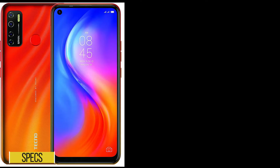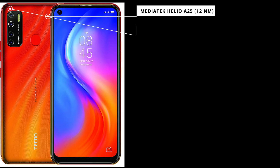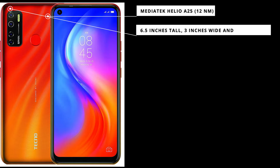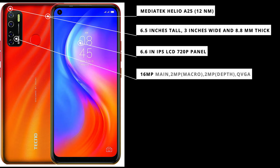The Tecno Spark 5 Pro is powered by the Mediatek Helio A25 chip, an octa-core CPU with four high-performance cores and four high-efficiency cores. It is 6.5 inches tall, 3 inches wide, and 8.8 millimeters thick. It has a 6.6-inch 720p IPS LCD panel with a punch-hole camera design, giving it a screen-to-body ratio of 83.7% and 266 pixels per inch. At the back we have a quad-camera setup with a 16-megapixel main camera, a 2-megapixel macro camera, a 2-megapixel depth sensor, and a QVGA sensor.